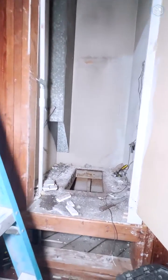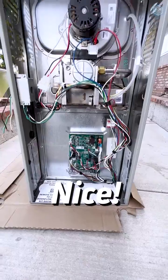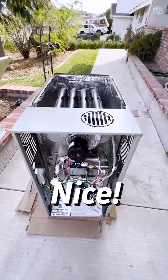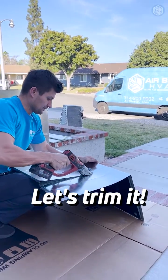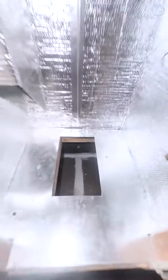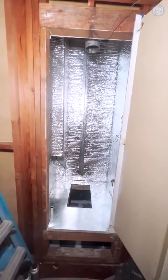The old furnace was in this closet and it was sucking air from a return cavity which has gaps into the crawl space. We did seal the return cavity so the new system will not suck in dirty air from under the house, and we also prepped the closet.